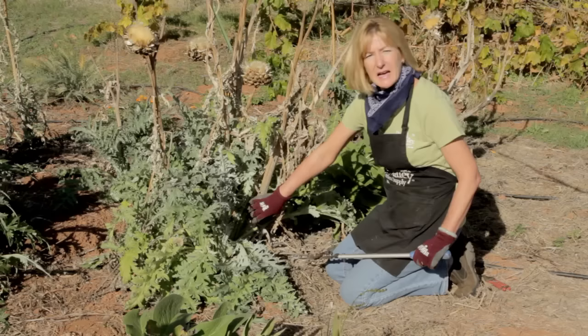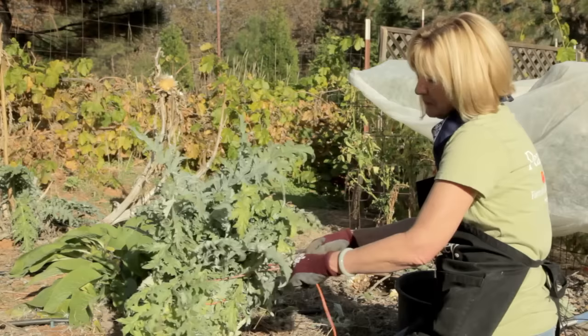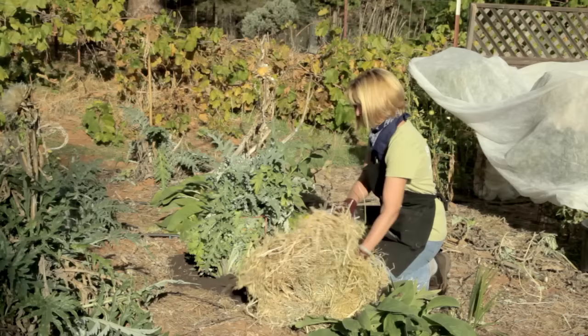Artichokes are hardy down to zone six, however they do need care in the winter where there's frost. We're going to cut back last year's stem to about six inches. After cutting off the dead stems, just tie up the rest of the plant in a bunch and then add compost. You want to add a pretty thick layer of compost all around the plant.